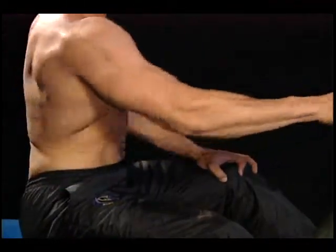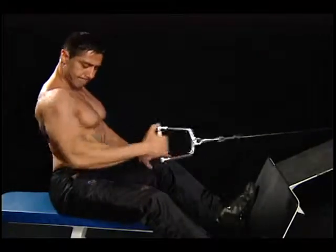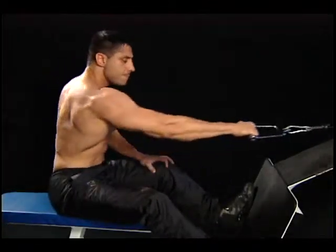Repeat. Alternate arms. Note: for proper breathing, exhale when pulling back, inhale on the return.